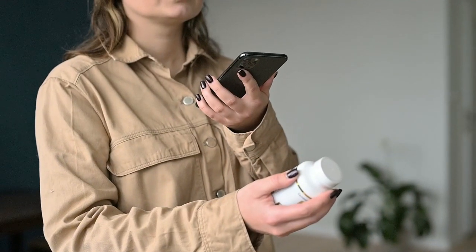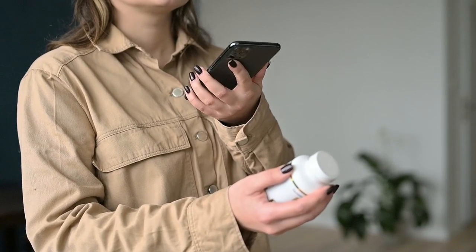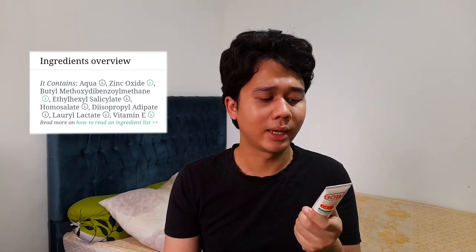I have a lot to say about this. The problem with this company — Parkville Pharmaceuticals — is that they didn't fully show the ingredients on the bottle. They list the main ingredients, but I want to read from A to Z what the product actually contains. It just shows aqua, zinc oxide, some UV filters, and vitamin E — not a full ingredient list.